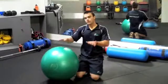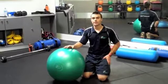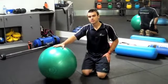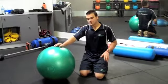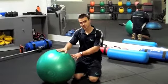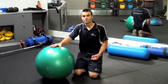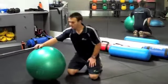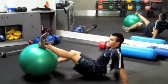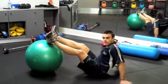We've done a couple of exercises for the quads and all through the legs, but now we're going to target solely the hamstrings using the fit ball. It's similar to a hamstring curl on a machine, but using the fit ball forces us to use our core a bit more. Find a ball that's the right size for you — when you sit on it, you want about a 90 degree bend in your knee.